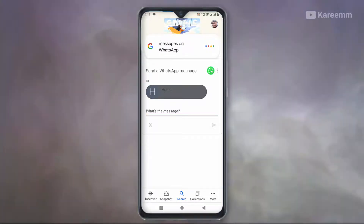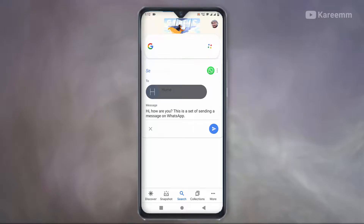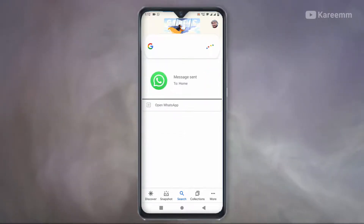Now Google Assistant will ask: 'Here you go, do you want to send it or change it?' Simply say 'Send it.' The message has been sent to the contact. Like this, you can send WhatsApp messages without typing.